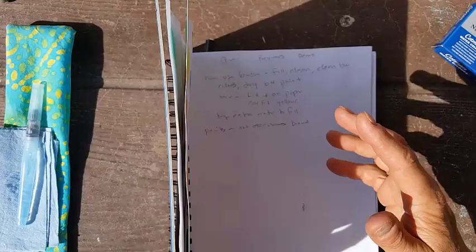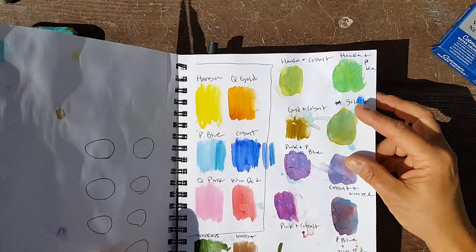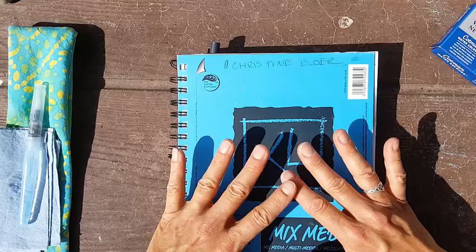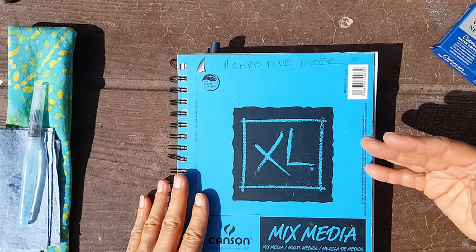The cons of mixed media paper are that it does wrinkle to some extent, and if you paint too wet it will really wrinkle. But I think that's fine. Because it's thinner and lacks the thickness and texture of watercolor paper, it doesn't absorb and move watercolors in quite as nice a way. But on balance, this medium-weight mixed media paper is better than thin sketching paper or thick watercolor paper for field use.